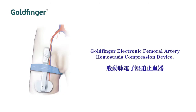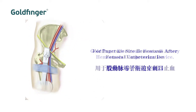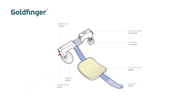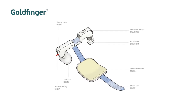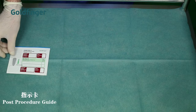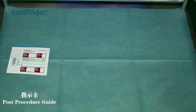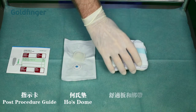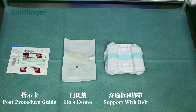Goldfinger is designed for patients after femoral artery puncture. As a replacement of manual compression, Goldfinger makes an ideal puncture site management solution and a comfortable post-operation experience for patients. Each package of Goldfinger contains a post-procedure guide, a hose dome, a support with belt, and the main unit.